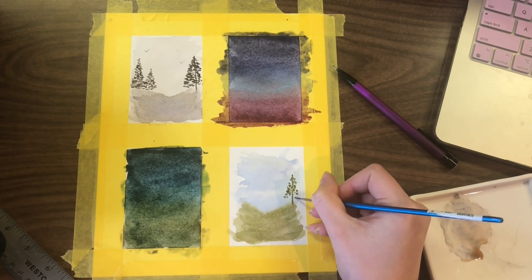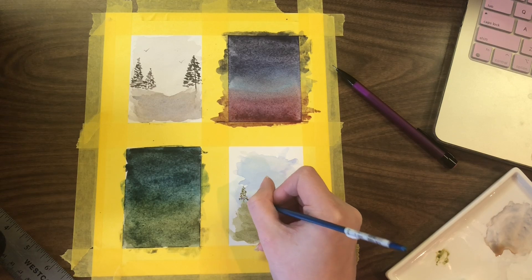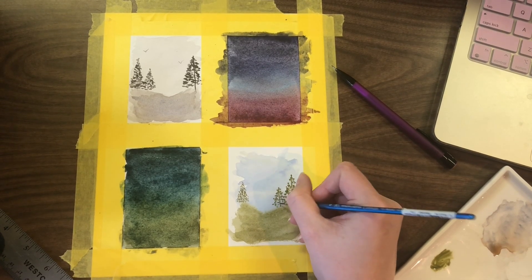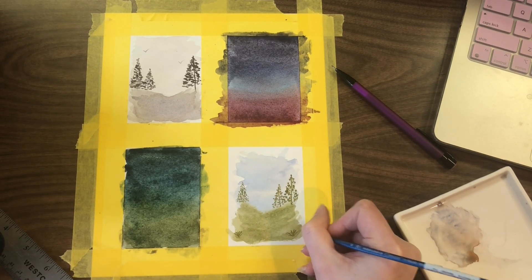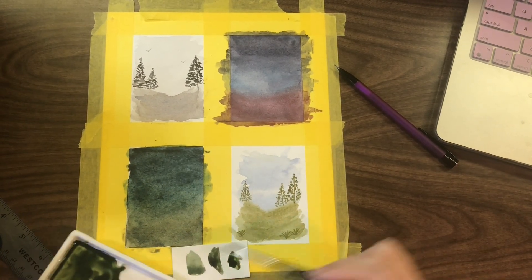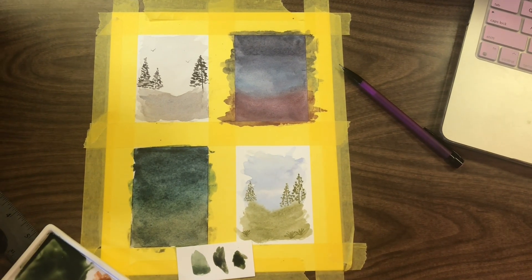This is White Nights Green Earth. I have multiple Green Earths in my palette. If you don't know, PG 23 is one of the coolest pigments — it comes in so many different variations depending on where it was harvested. I only ended up using three colors, but I think it's probably my favorite one just because of how simple it is.